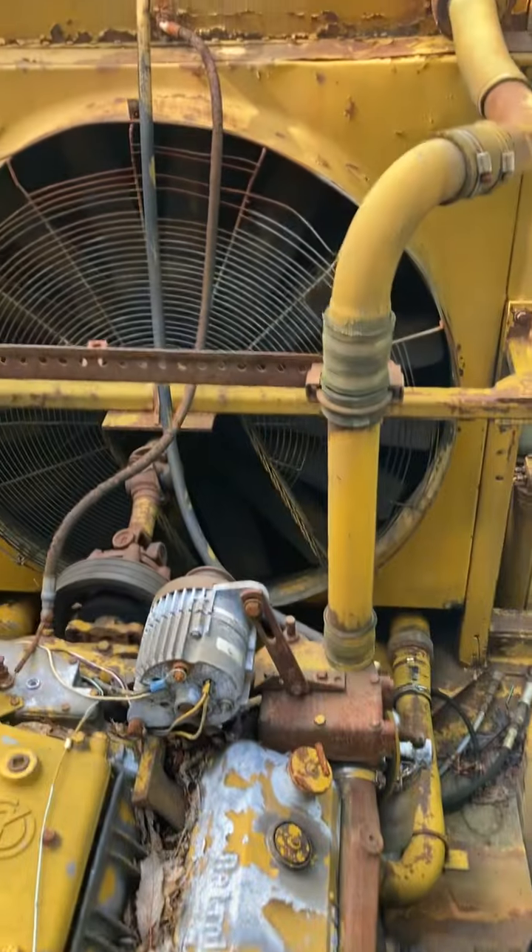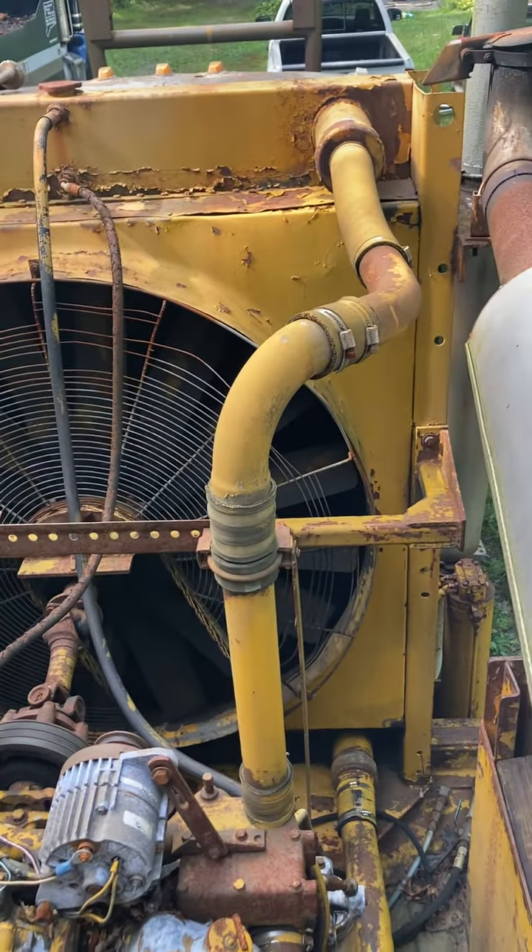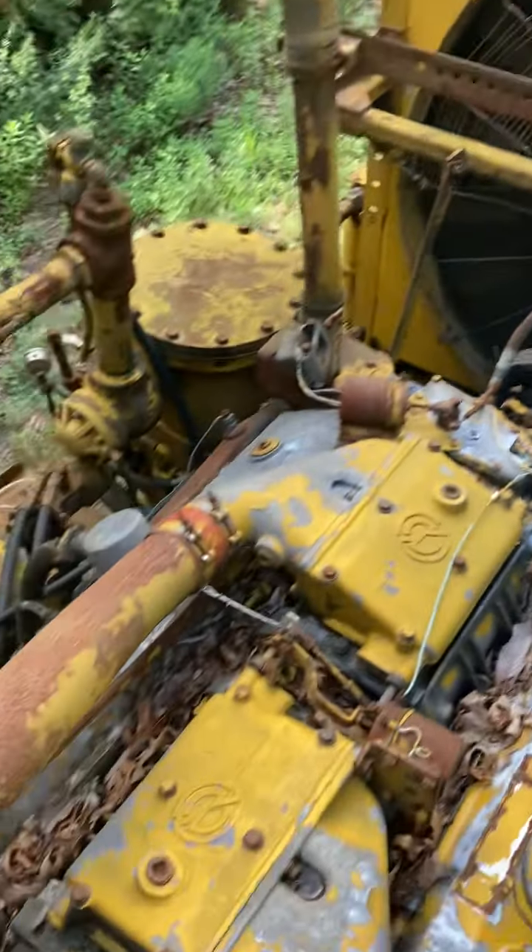24-volt alternator, the fans, radiators, backside of the air compressor.